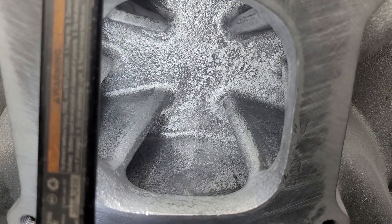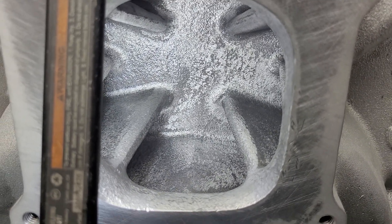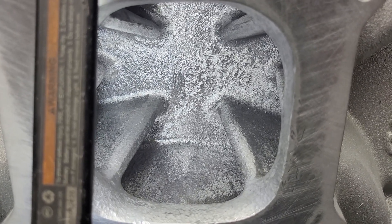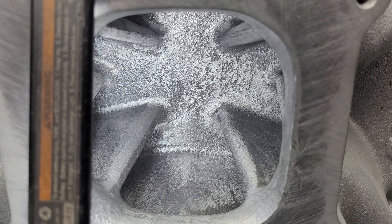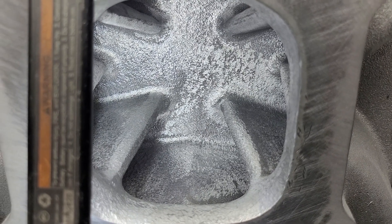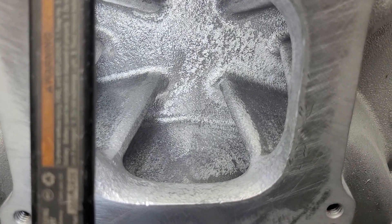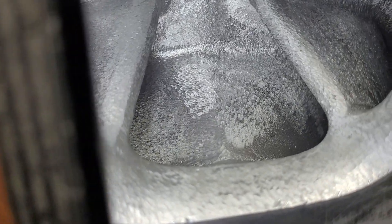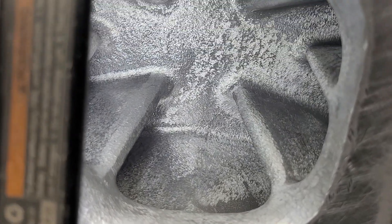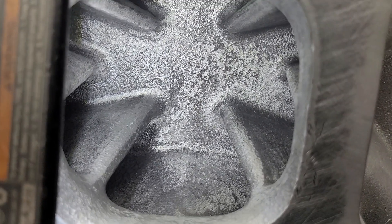I will bolt this to the bench and blow through it and do each runner, but I need to get an idea of what it's going to do on the cylinder head. I already told the owner it's going to get the fin milled out of the short side and it's getting the chamber cut - even though it's a lot of extra work, it's got to be done. The short side speeds are ridiculous. I can see a big spot on that inside runner that I missed, but whenever I do a manifold I go through it several times because I tend to miss spots.